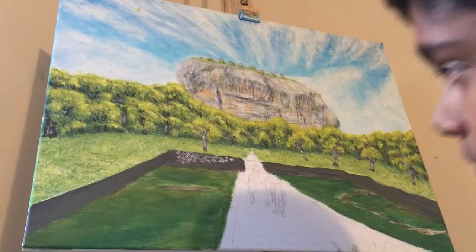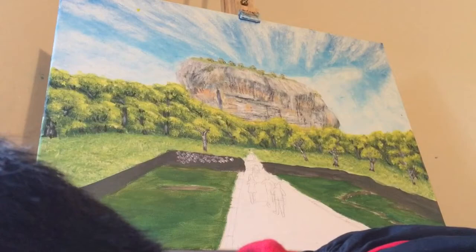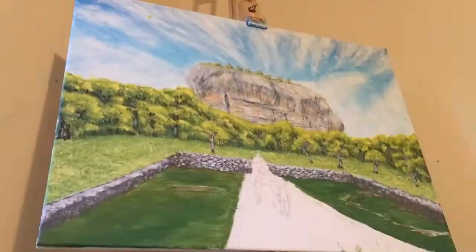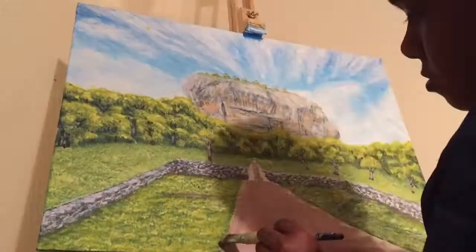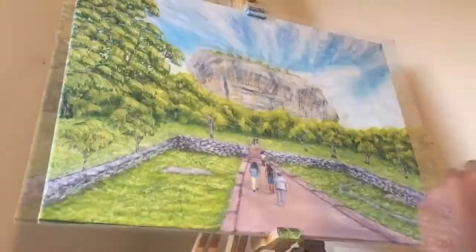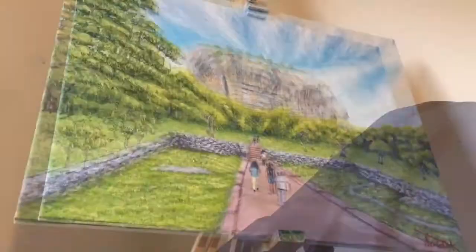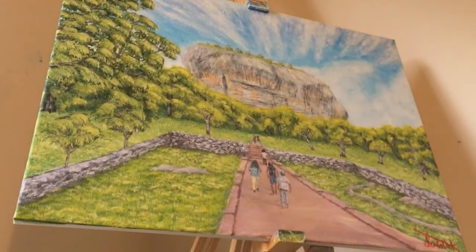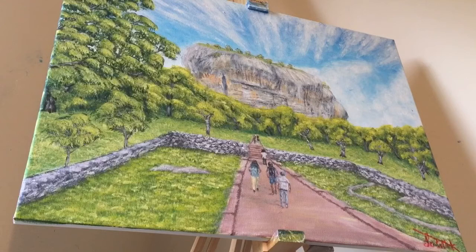I might use a finer brush just to get the detail on the bricks. Here's my finished product and here's the picture which I was painting today. I hope you guys really enjoyed my third video in my painting landscapes in Sri Lanka series. The name of this painting is 'The Path to Sigiriya'. Thanks for watching and see you next time.